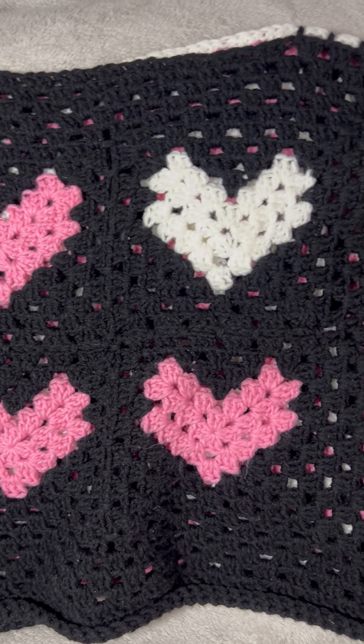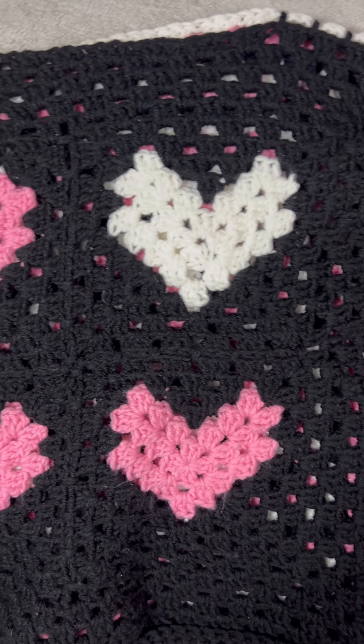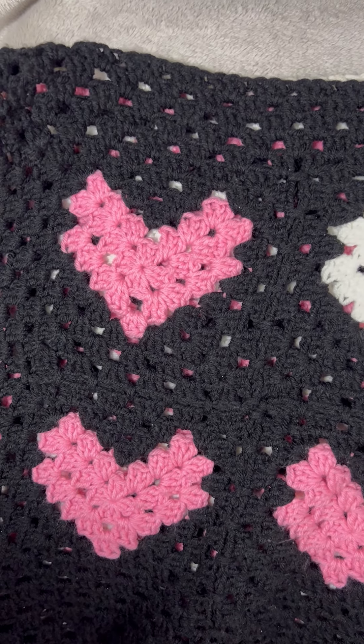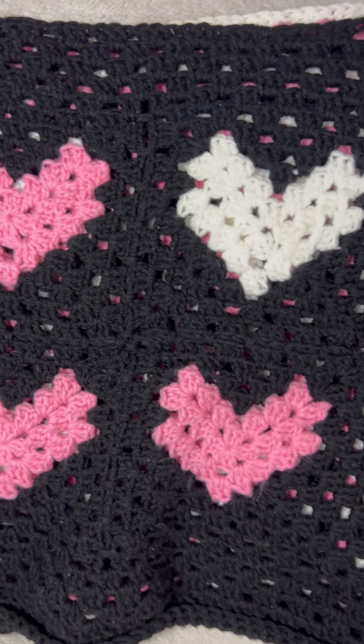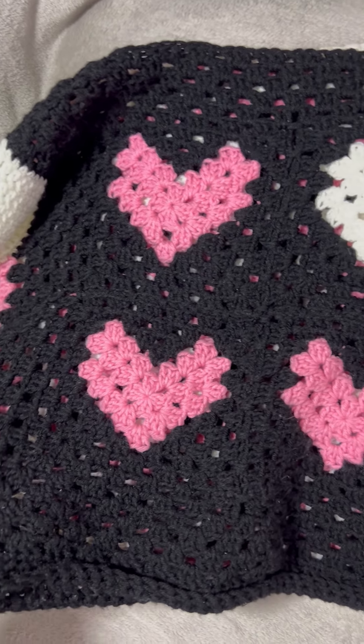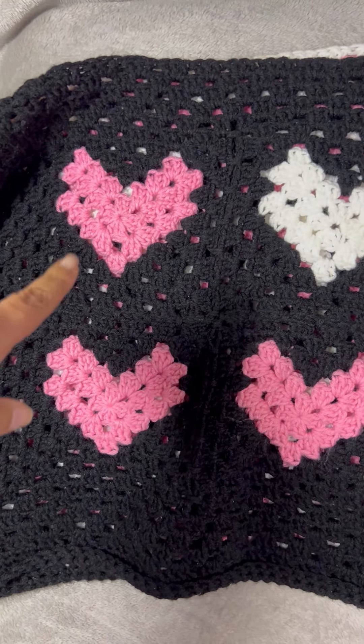Hey everyone, I just wanted to share my heart granny square sweater. This tutorial is available on my YouTube channel — it is slow and easy, just like all of my crochet tutorials.